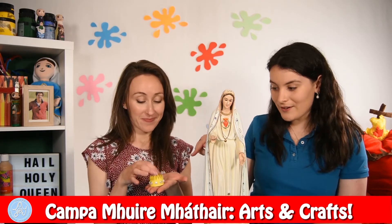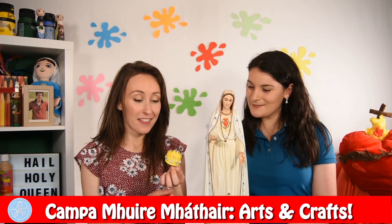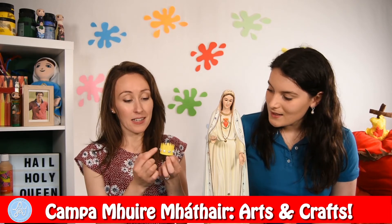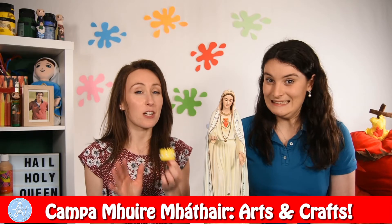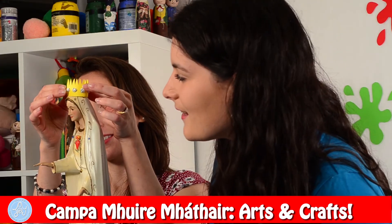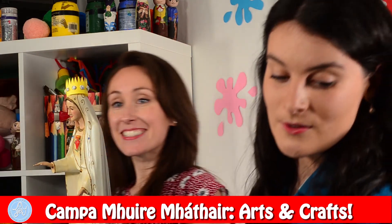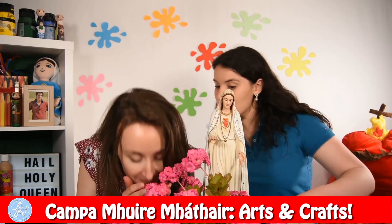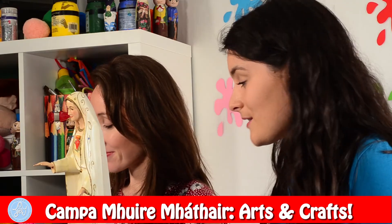There are so many different ways that we can honour Our Lady. We can honour her by giving her crowns — like this gold crown that we cut out of card and added beautiful tin foil diamonds. We can honour her by giving her some beautiful flowers — they smell so nice. We can sing her songs, we can pray the rosary, or we can pray a Hail Mary.